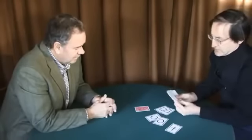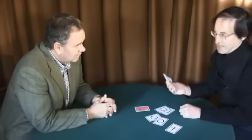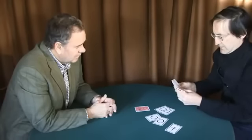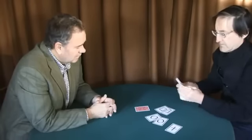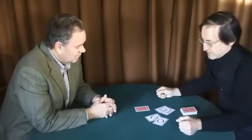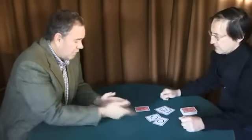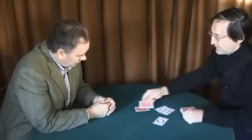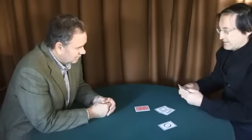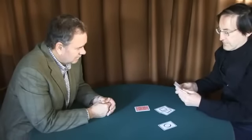I'll take the other cross and I'm going to position it somewhere inside the deck of cards. Let's see where we go here. And the cross goes into the deck. Okay, nominate another symbol — circle or square? [John: The circle.] The circle. Happy with that? Okay, I'm going to take the other circle again and position it somewhere inside this pack of cards.